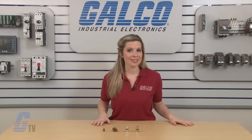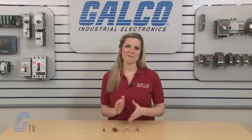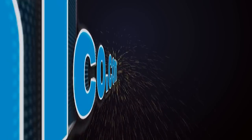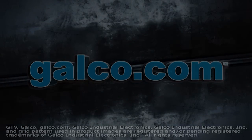Thomas and Betts H and HPS series of split bolt connectors, along with thousands of other products and services, are available at galco.com.